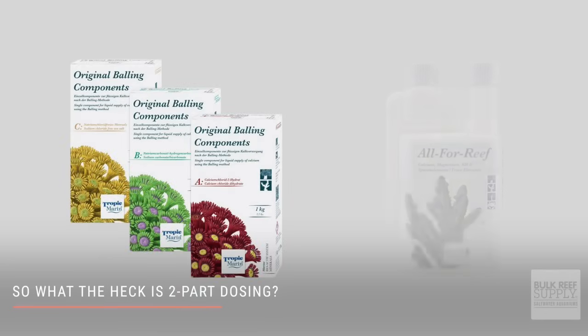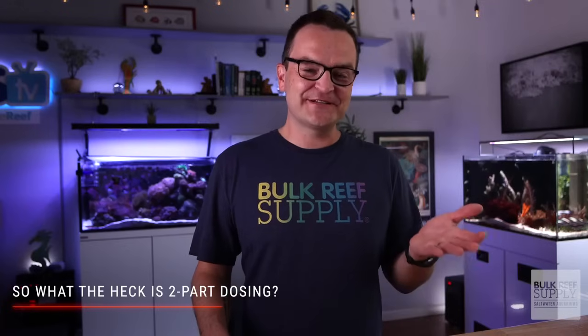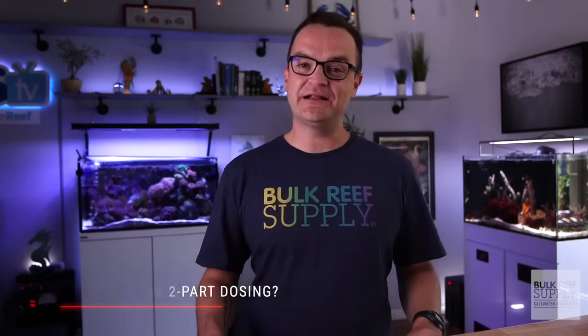This is where the three-part balling method or Tropic Marin's All for Reef come into play. Don't get me wrong, your standard two-part solution is still a great option for most tanks, but by adding magnesium and those other trace elements, you're keeping your water chemistry in a better balance overall.